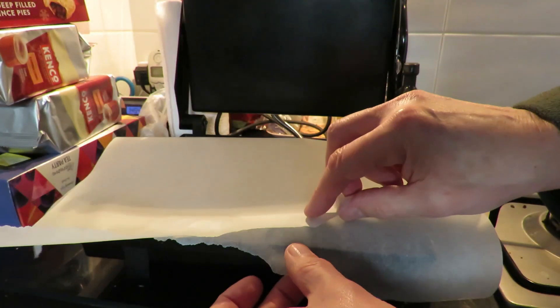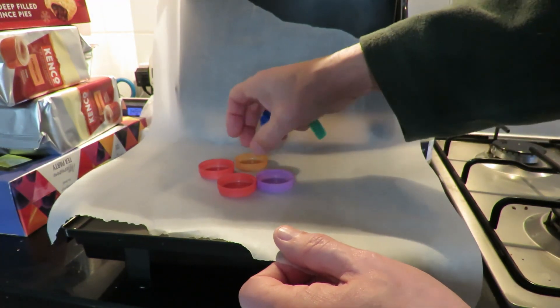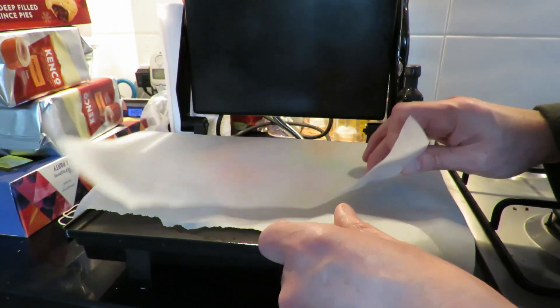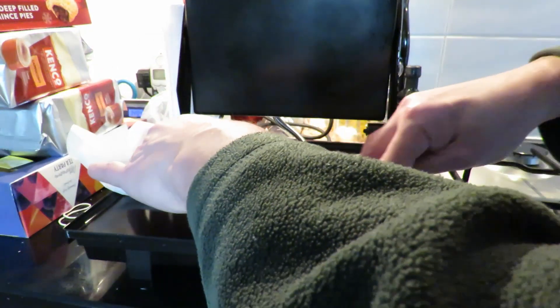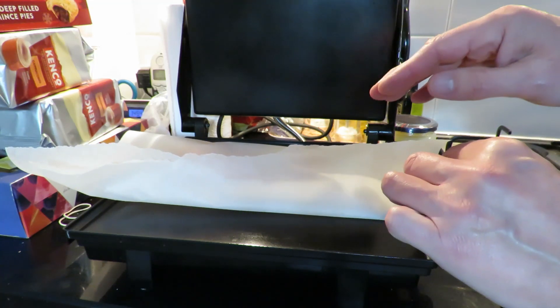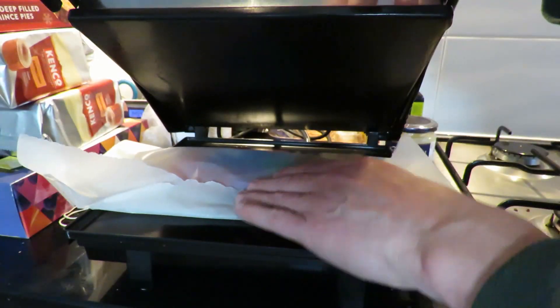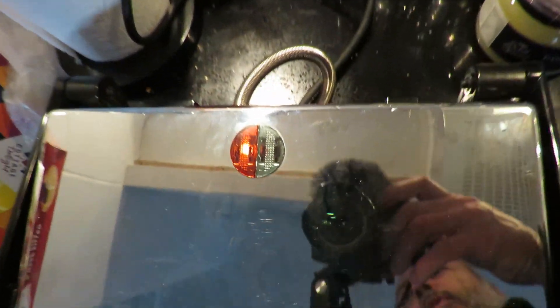Nice big bit of paper — I'll be able to fold it over, because we don't want any to escape. That's literally all I did: put them straight in there like that. This is just to test the melting capabilities, not to actually make anything useful. Shut that down, switch it on — red light's on.